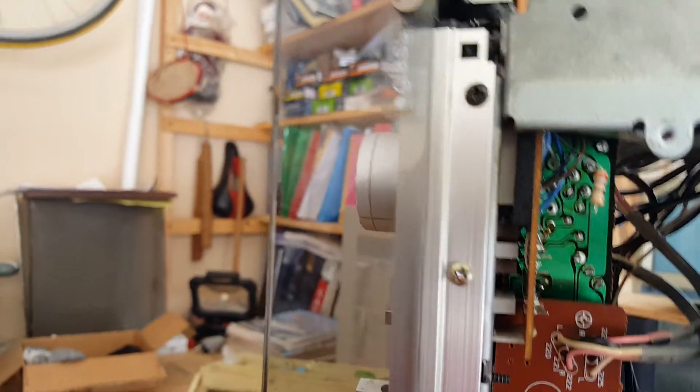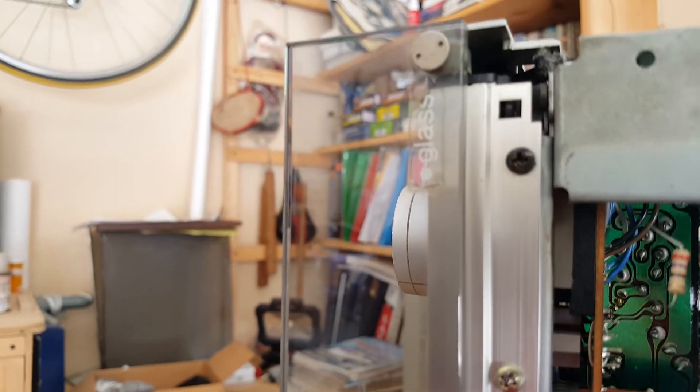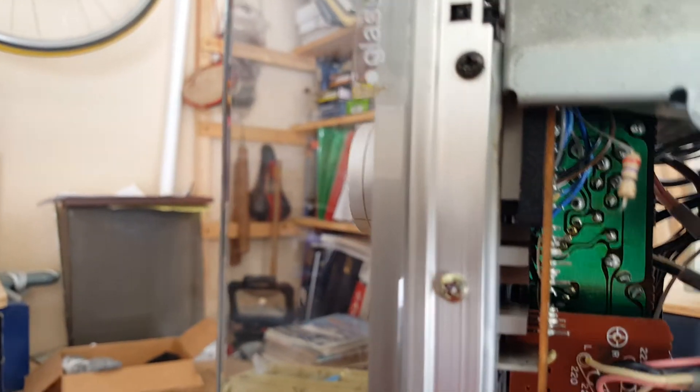Quick fix for this: I've attached a 27 ohm resistor across PL 101. Now let's see the results. And that's a half-watt resistor.